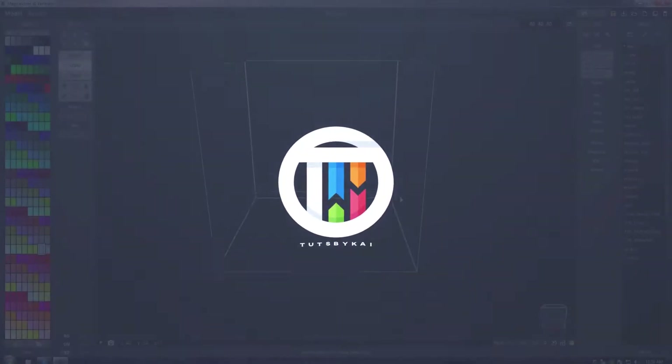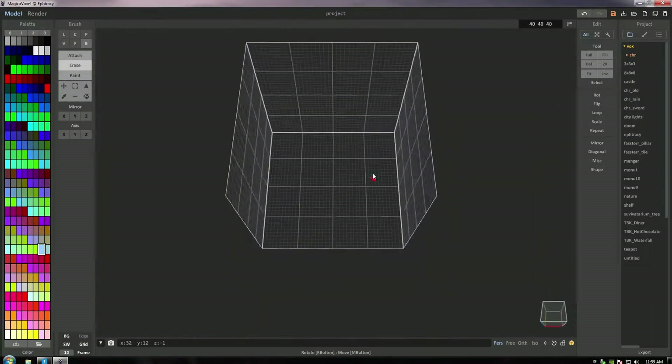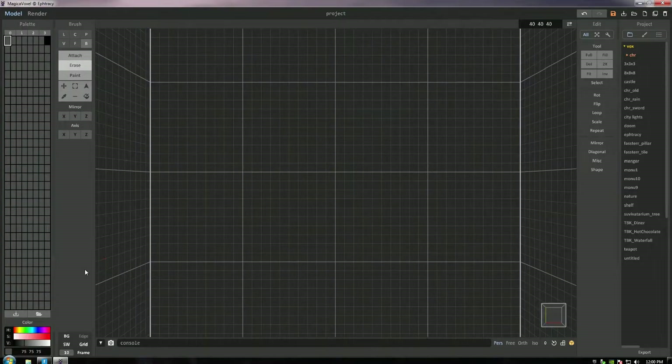It's Mario time! Hey guys, welcome back. I'm Guy and today we are back in MagicaVoxel taking a look at how to create Mario. I thought this would be pretty fun. A lot of you guys seem to like speed arts, a lot of you guys seem to like the regular tutorials, so I figured we'll do a mix-up of both again today.